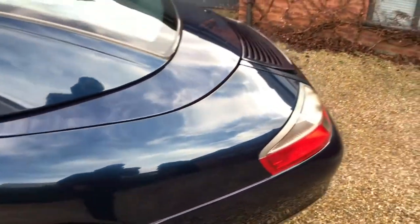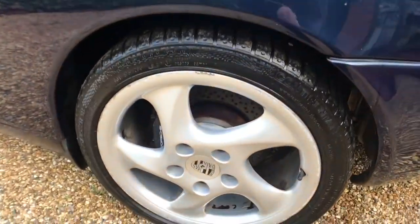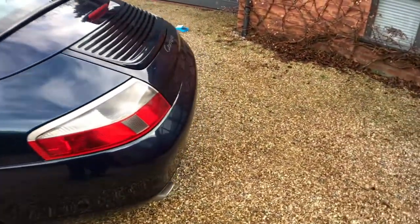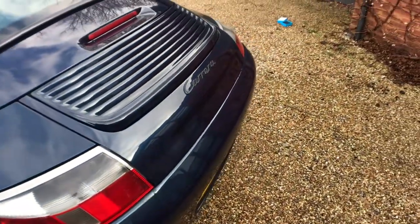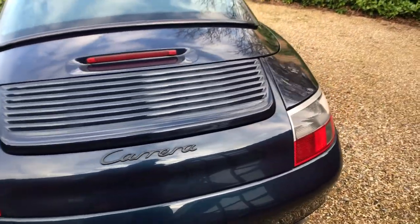Near side rear wing is all good. Near side rear wheel has got a bit of curbing — you can see just around the edge. Around the tail end we've got a very, very faint scuff just there — probably can't see it on the video, it's so faint. I am being really picky — supposed to be. Around the tail end, all good.